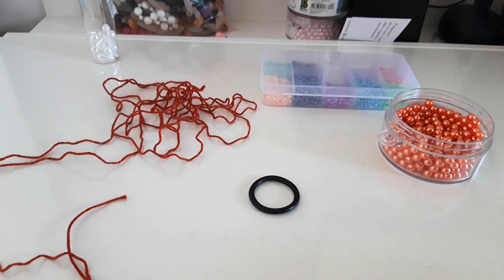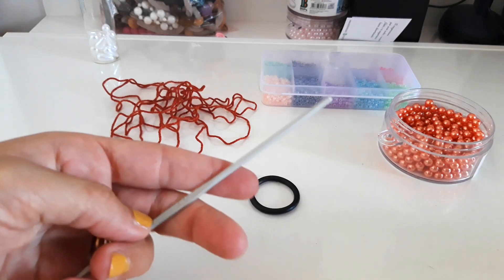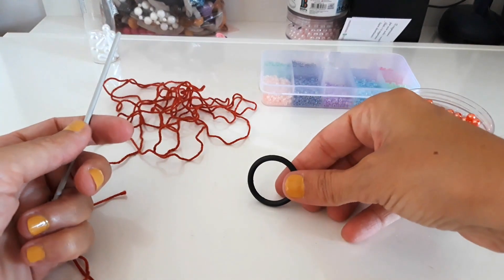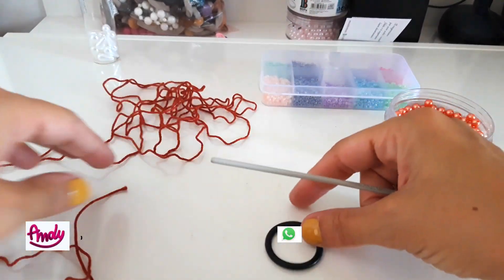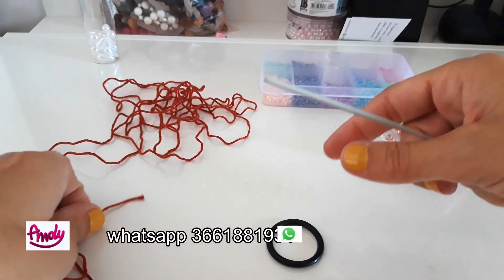To make this type of collana, we will need: uncinetto numero 3 (crochet hook size 3), anellino di gomma (rubber ring), perline (beads), forbici (scissors), and that's it — plus plenty of creativity, of course.